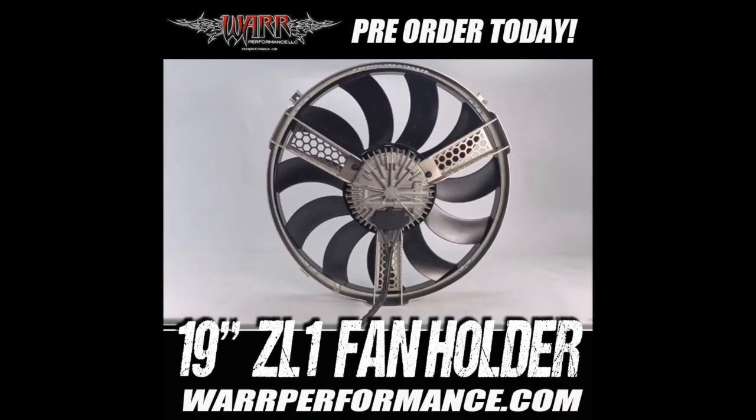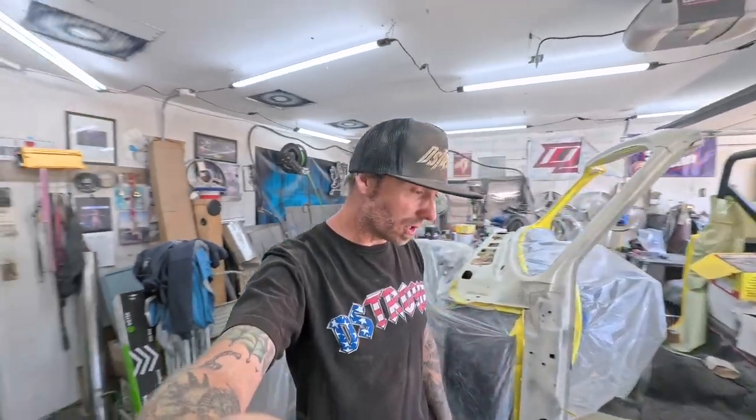The second thing is we have a pre-order live for the 19-inch Spall brushless fan holder. It's a bad mamma jamma. We've got a pre-order running through November — if we get enough ordered before then, we're just going to place the order. By place the order I mean the parts from the laser house, because I have to make them, send them to War, and then War ships and distributes those for me. They do all the wiring and stuff too, so it's a pigtail hole kit to install it. Go to warperformance.com for that — get a little discount, get you some stickers.